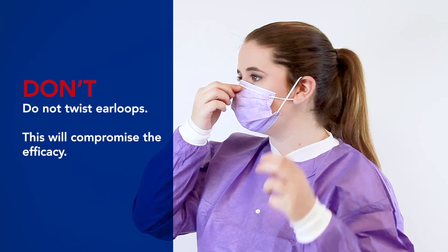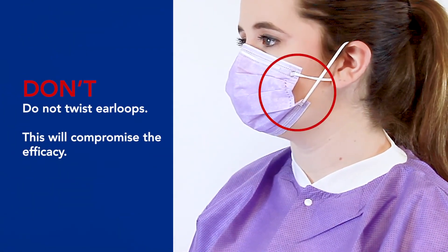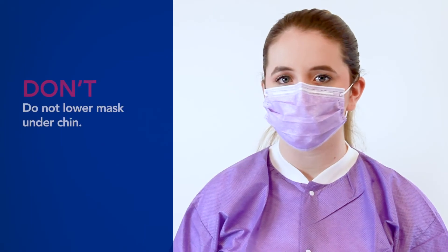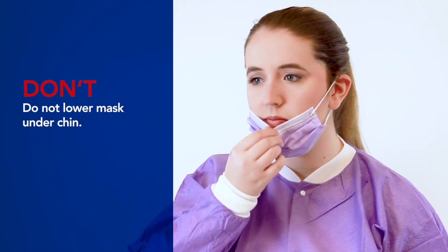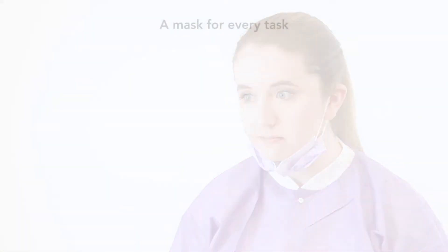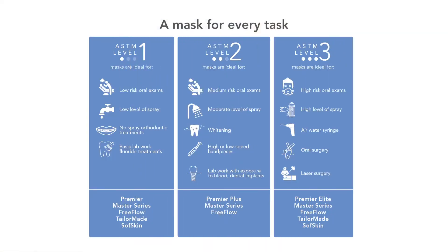Do not twist the ear loops — this will compromise the efficacy of the mask. For maximum efficacy, do not lower the mask under your chin. The Medicom Safe Mask: a mask for every task.